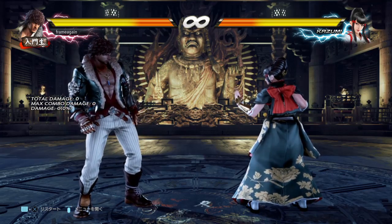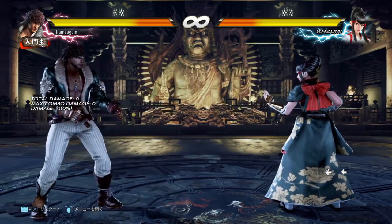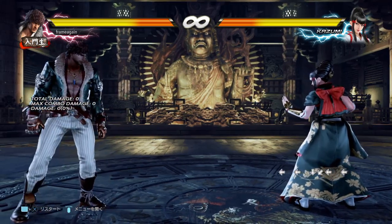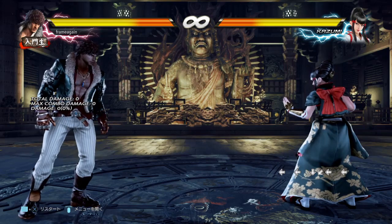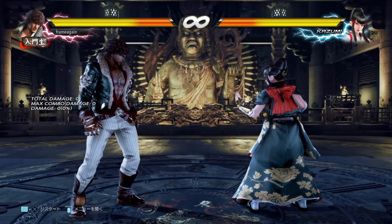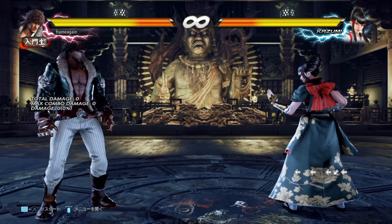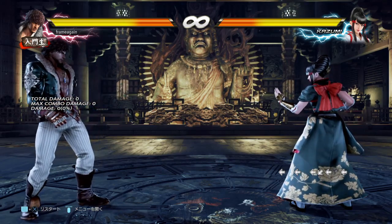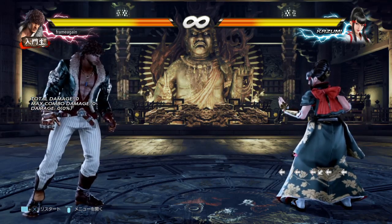The reason the Korean backdash cancel works is because of this free back input the game throws in when you let go of down-back. A normal backdash requires two back inputs, so the theory is: do a backdash, cancel by pressing down-back, let go to get your free back input, then press back one more time. Because of the free back input you only need to press back once more, giving you back-back — registering as a backdash — even though you only pressed back one extra time. Performed slowly it's: back-back, down-back, let go, back.